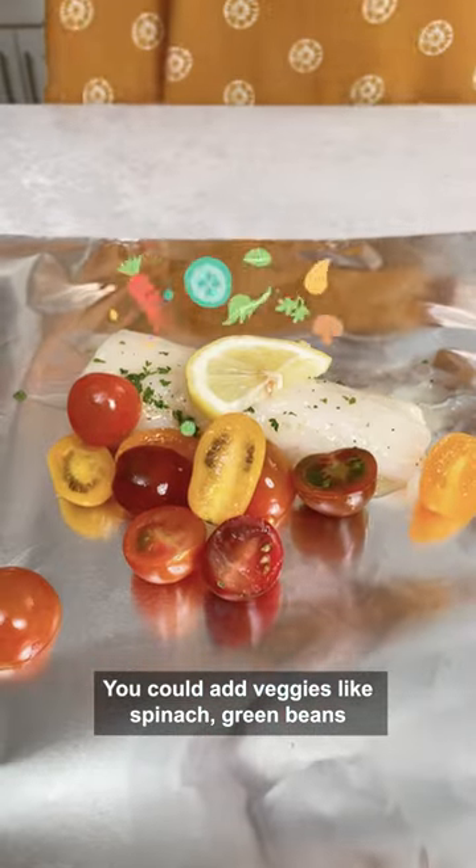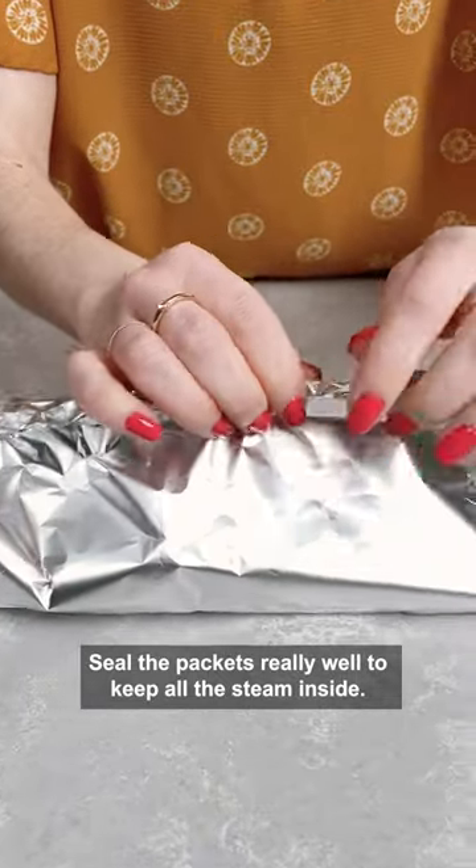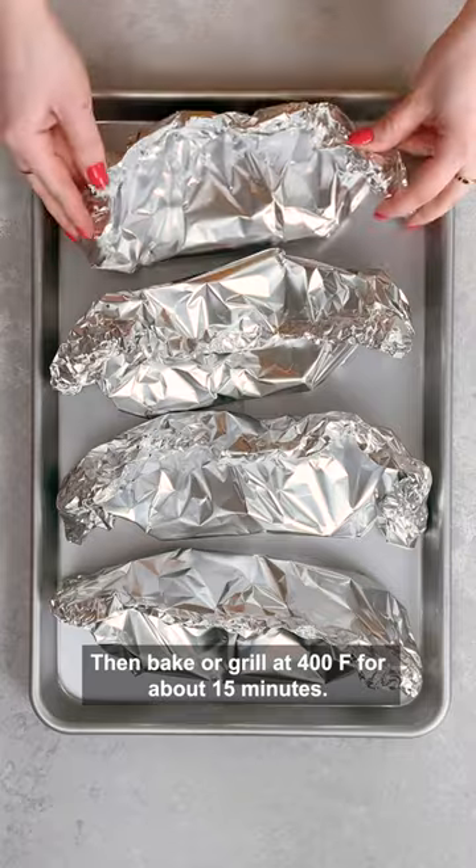You could add veggies like spinach, green beans, or tomatoes if you'd like. Seal the packets really well to help keep all the steam inside, then bake or grill at 400 degrees for about 15 minutes.